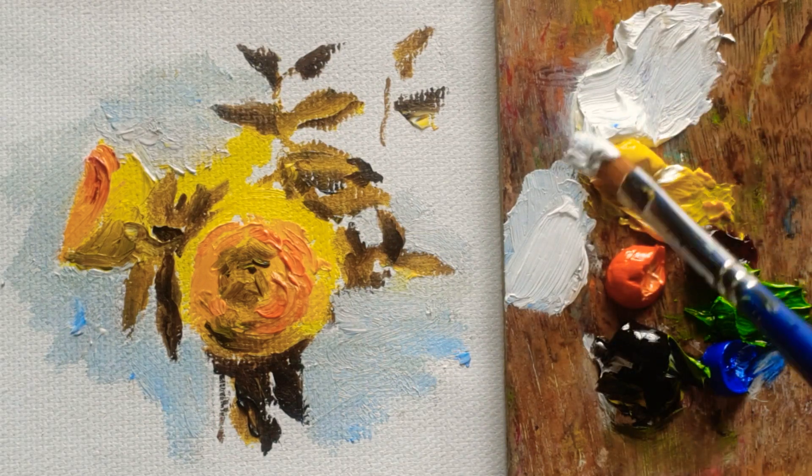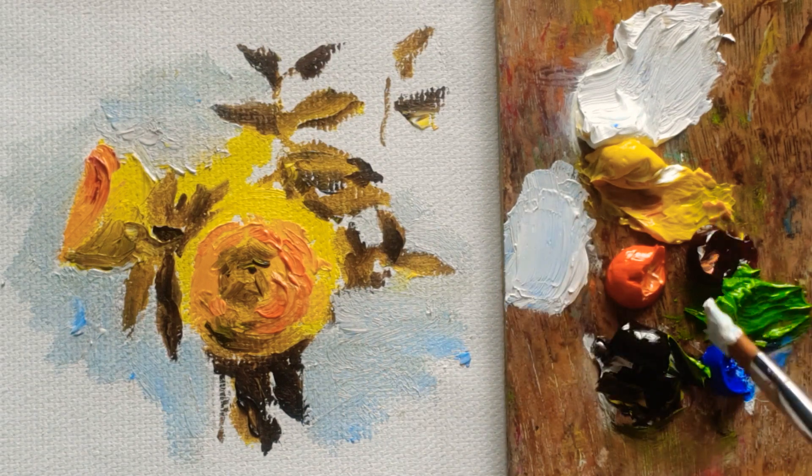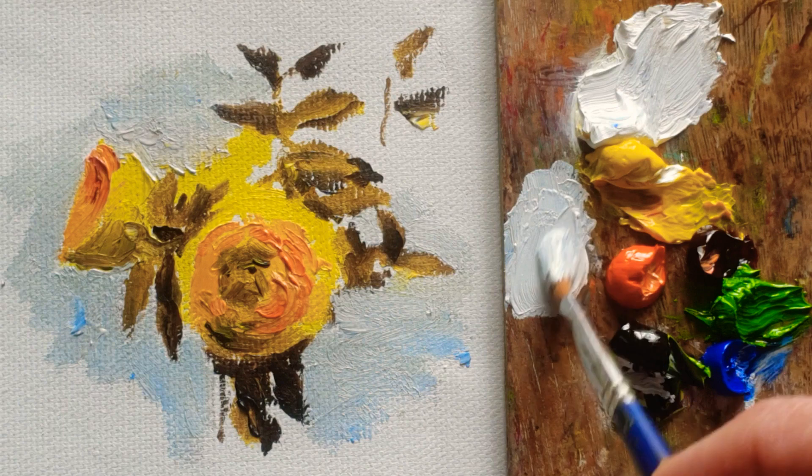So, adding more Titanium White — or the same color — of the burnt umber, and then cobalt blue.